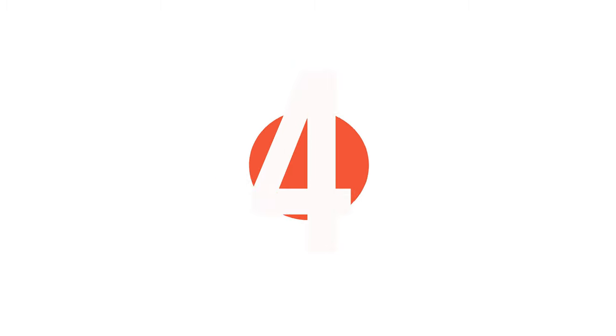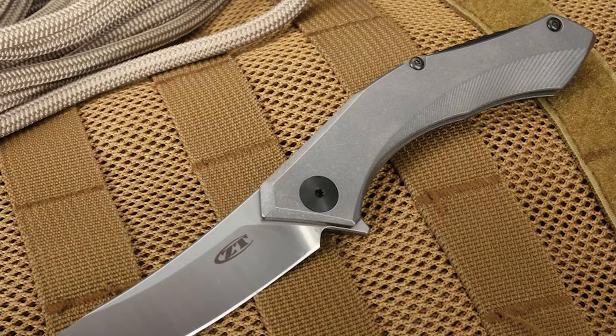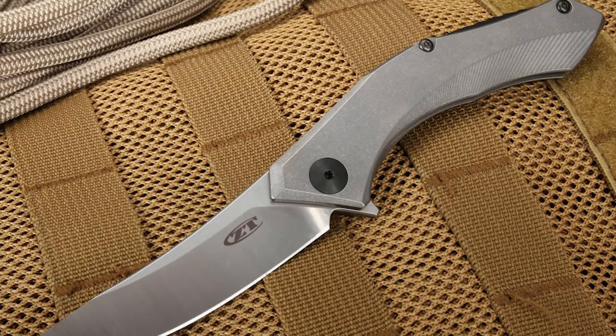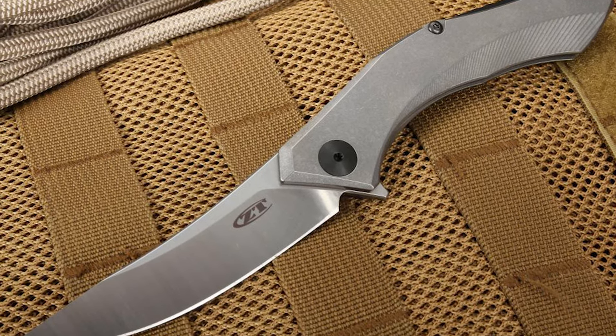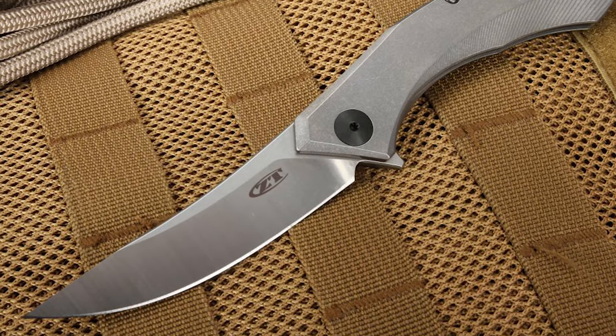Number 4: Zero Tolerance folding pocket knife. This knife is a game changer. When Dimitri Sinkevich first brought this design to the attention of the world, it stood out immediately. This knife comes with a 3.25-inch trailing point blade.